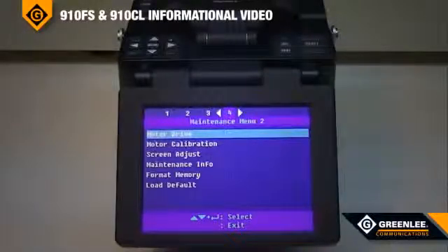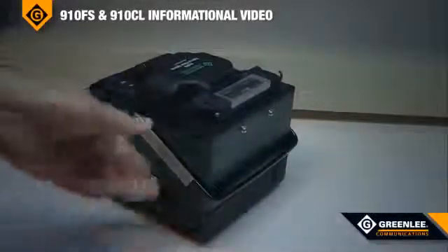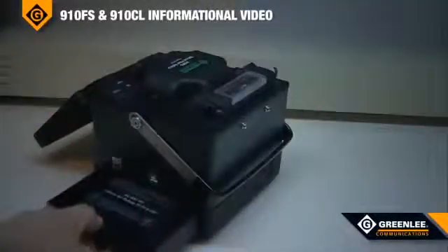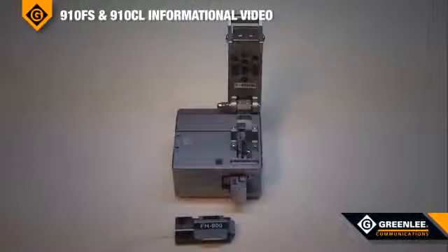The on-screen battery indicator shows the charge status of the fusion splicer. The lithium-ion battery provides for 130 splice cycles. The battery pack can be removed by depressing the lever on the back of the fusion splicer and then removing the battery.